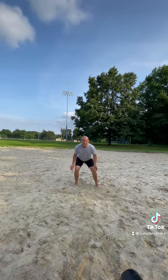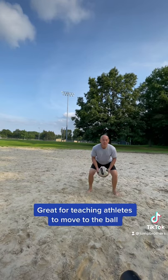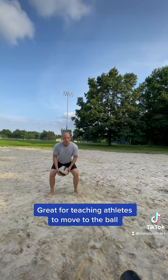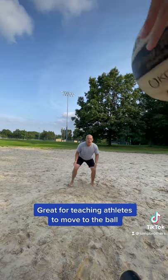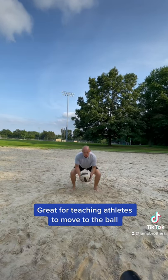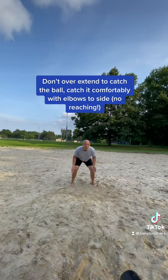Here's how you're going to run this drill. You're going to have a partner pass the ball to you, and you're going to want to catch the ball in your midline. You're going to catch the ball with elbows to your side. Ideally, you're going to learn to predict how and where the ball is moving so that you can move your feet to the ball.